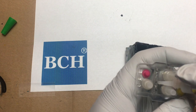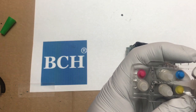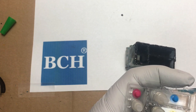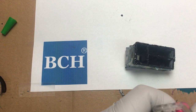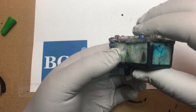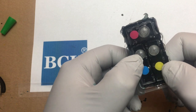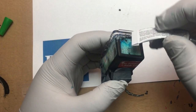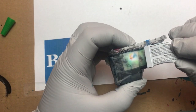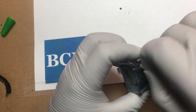I'm going to do extra glue on the cover, press it down, and make sure the middle is airtight. If there are any gaps around it, I can add more glue — but in the middle, there's nothing I can do to fix it. I'm using the end of the tube to sculpt it and push more gel into the gap between the cover and the base.